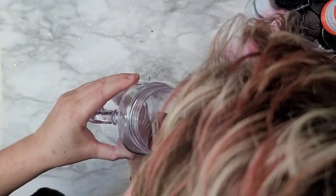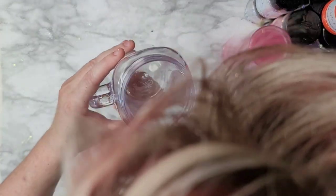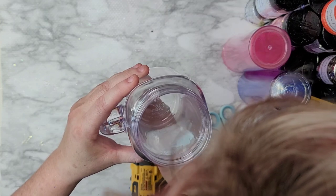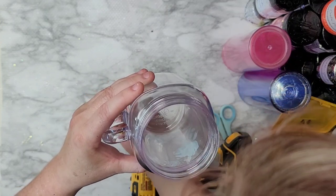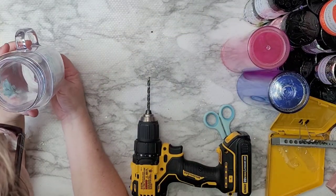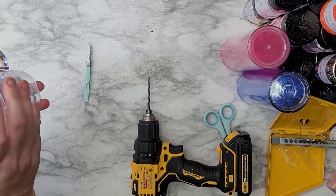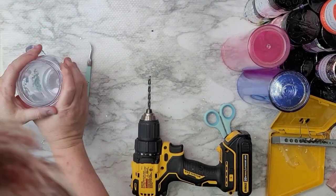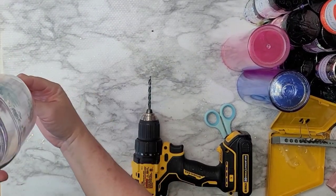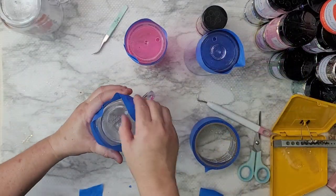These particular tumblers I found at Walmart — they're Pioneer Woman and super adorable — but I've looked for them online multiple times and they're not available. I've found them on Mercari and Facebook Marketplace, but I didn't want to link those. There are plenty of double-walled tumblers out there that you can order instead.